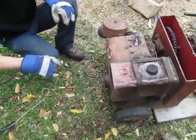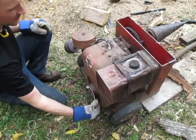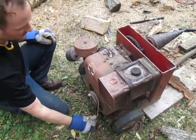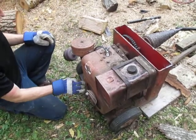When I bought it, it didn't work. Ended up needing a coil. Bought the splitter for $100, bought the coil for $17, and it works great.